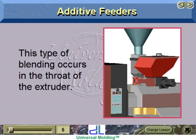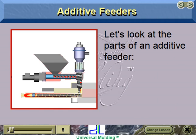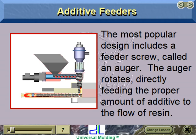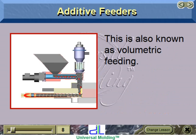This type of blending occurs in the throat of the extruder. Let's look at the parts of an additive feeder: the hopper full of additive, the motor, and the feeder. The most popular design includes a feeder screw called an auger. The auger rotates, directly feeding the proper amount of additive to the flow of resin. This is also known as volumetric feeding.